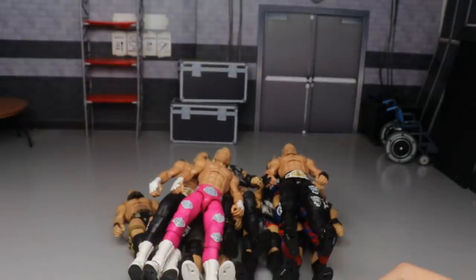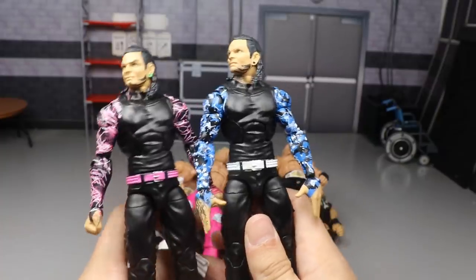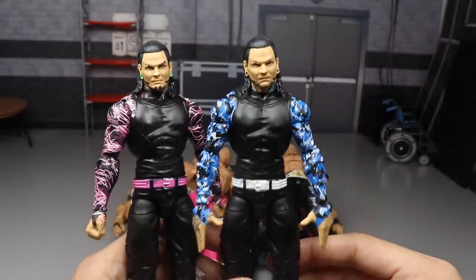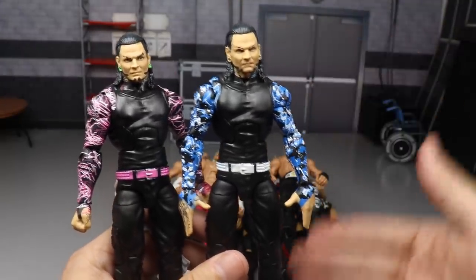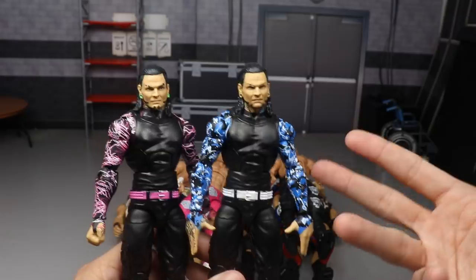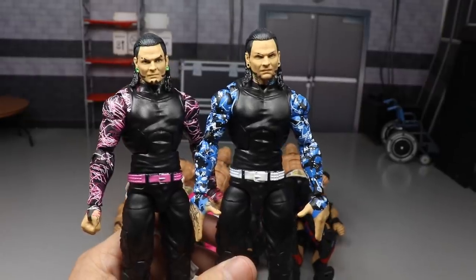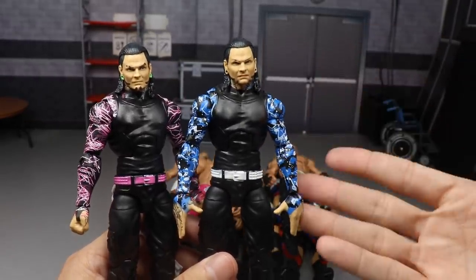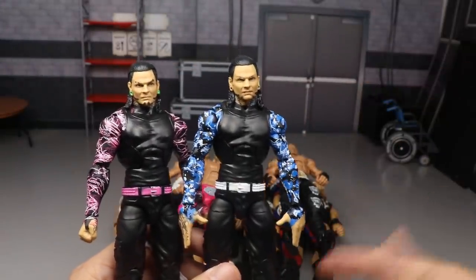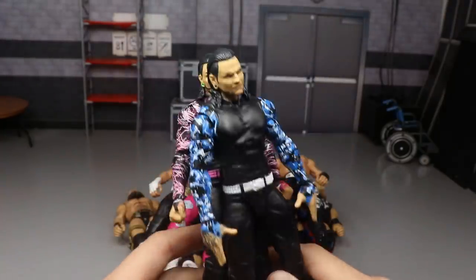Moving on, we have a two-in-one: take any Jeff Hardy figure that has face paint and switch it with a Jeff Hardy figure that does not have face paint, so you get a different look. He's been on television multiple times wearing long sleeve shirts without face paint. Having some fix-ups with no face paint Jeff Hardy alongside your face paint versions — blue sleeves with face paint, pink sleeves with face paint — and switching for the non-face paint gives you a different look. It's a simple fix-up that does wonders for the figure.